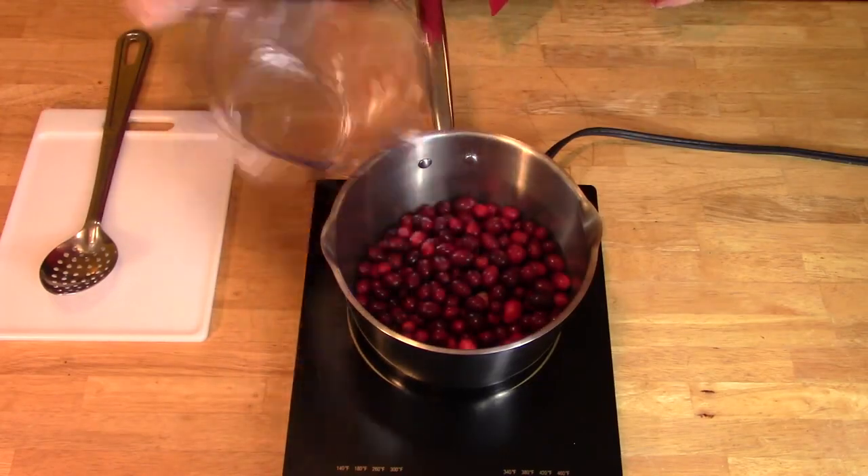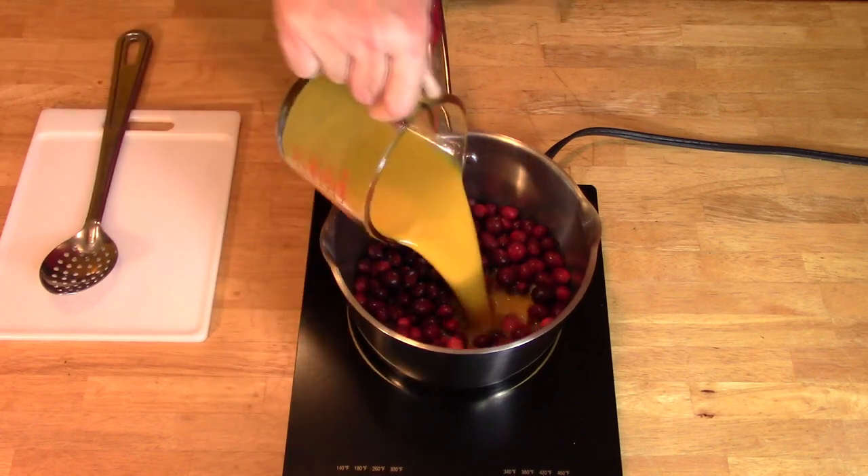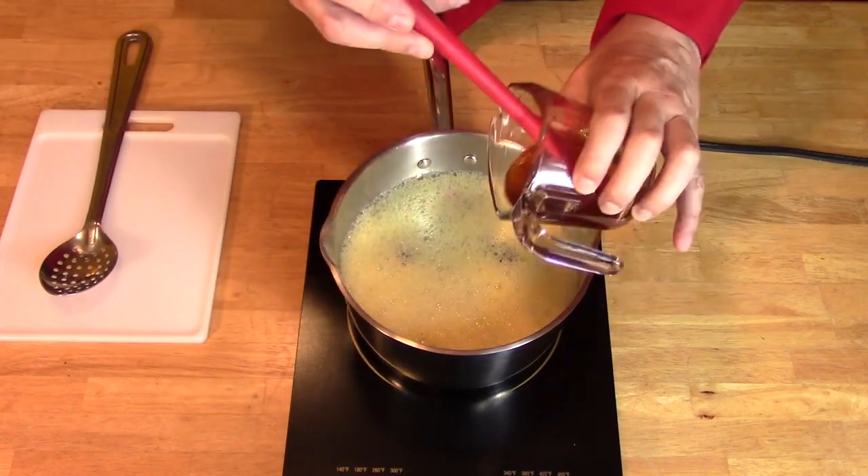Take a saucepan and pour in 12 ounces of cranberries, 12 ounces of orange juice concentrate, 12 ounces of champagne, and 4 ounces of honey.